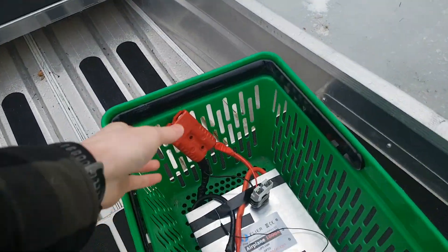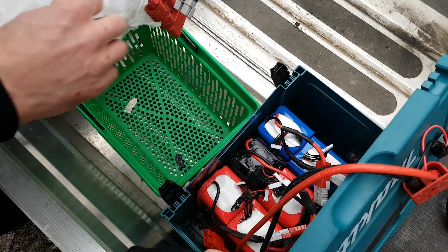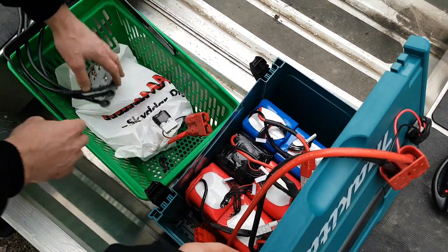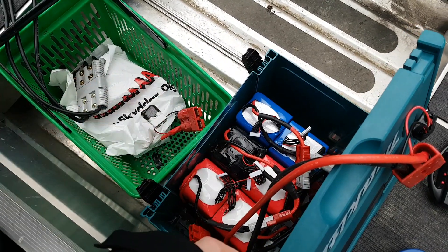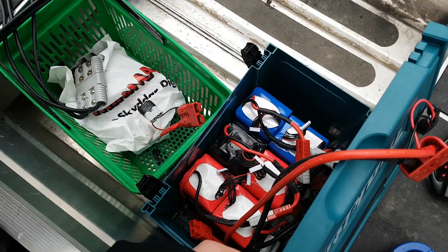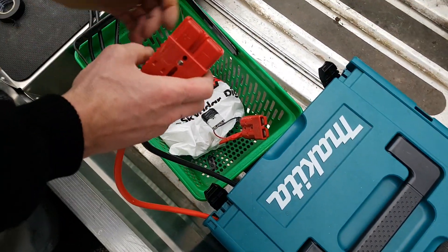The batteries we're using are 24S LiPos, so it's around about 100 volts at full state of charge. And we get a stack of amps out of them — there's a lot.